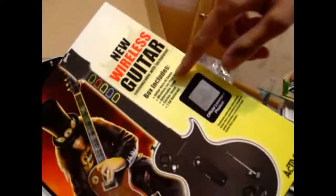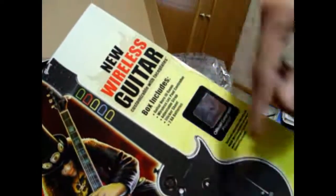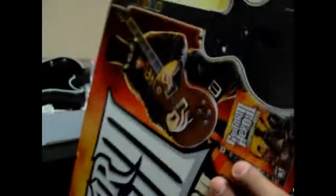It comes with a guitar, the Guitar Hero game, a wireless controller, adjustable strap, sticker sheet, two AA batteries, and official license.